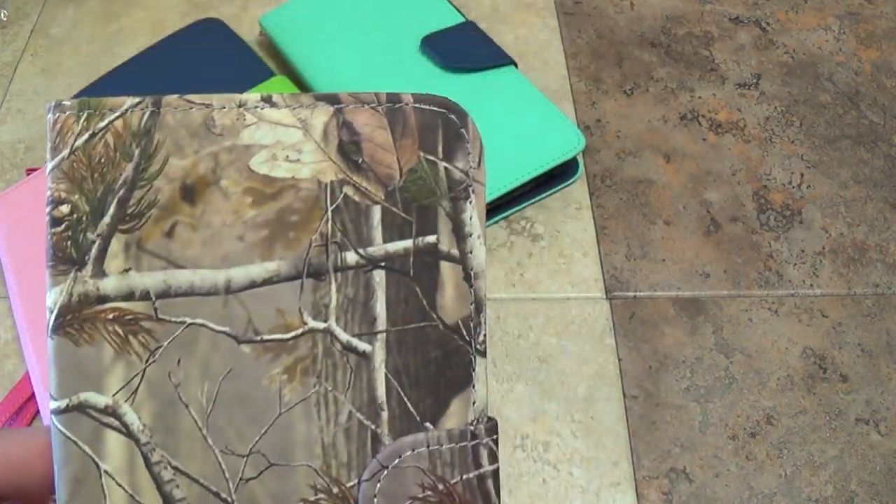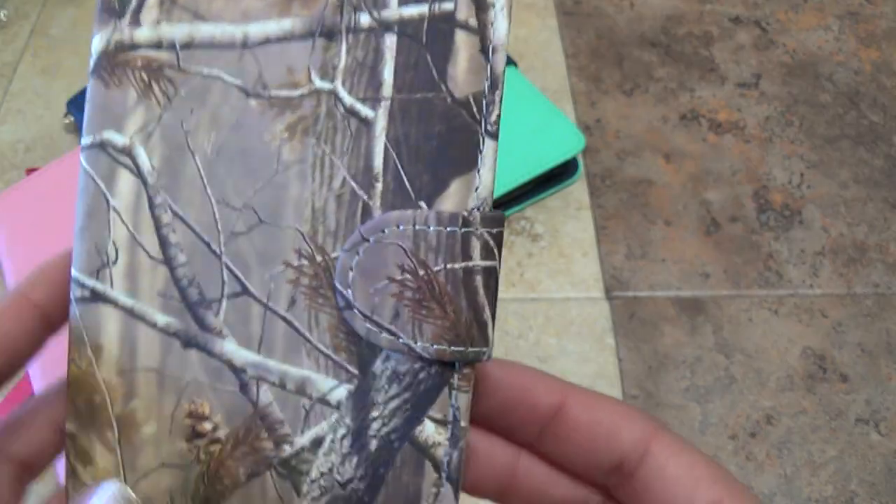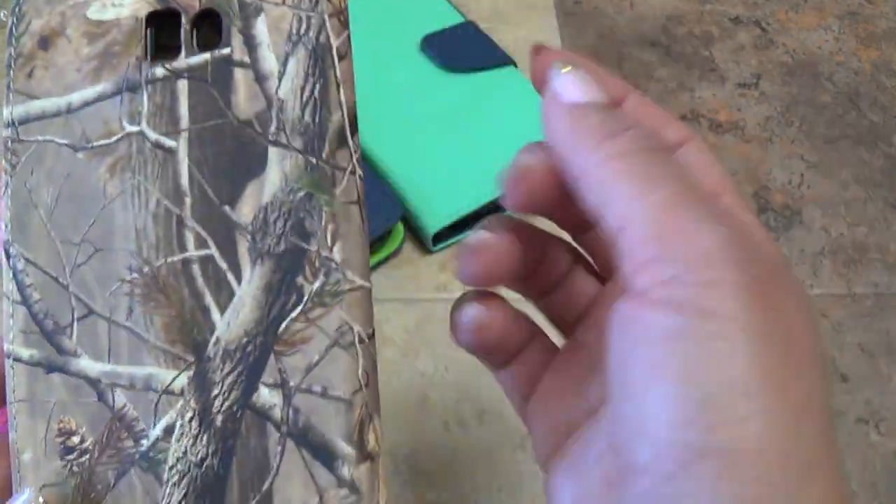This is actually one of our more popular designs. As you can see, it sort of has this tree camo look — it's really, really cool. And you still have access to everything, so when your phone's inside, you can still take pictures with it.